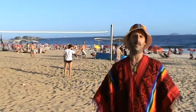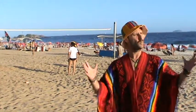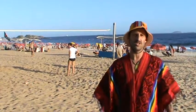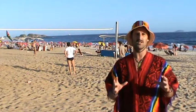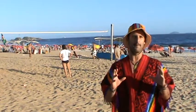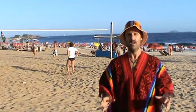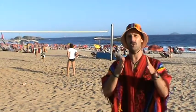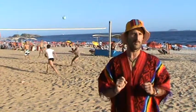Hello everybody and welcome back once again to Fat Buddha Fitness. I am of course Chester Monkey Magic and we are in glorious Rio de Janeiro in Brazil. The reason we're here is because today we're going to do a beach body workout right here on Ipanema, so I'm going to get ready and show you how to get a beach body.